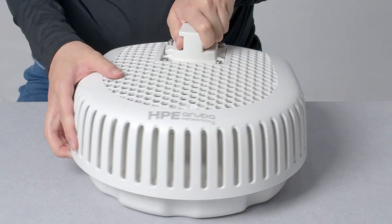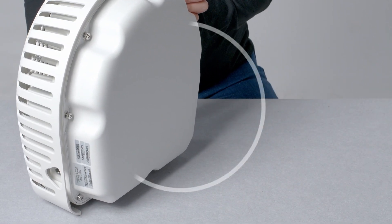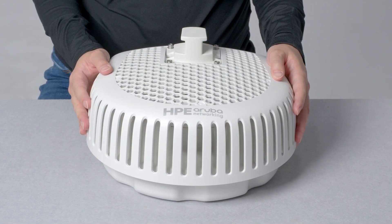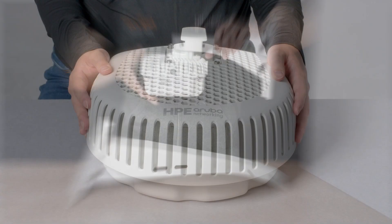Note that the AP677 includes a directional antenna. It is typically mounted with the face pointing towards the desired coverage area. This AP uses the same mounting bracket options as the AP500 series outdoor APs. Check out our HPE Aruba Networking Outdoor Mounting Brackets video for more details on how you can install this access point.